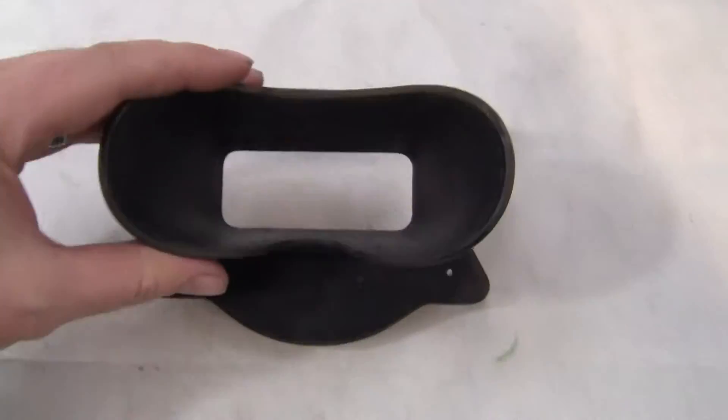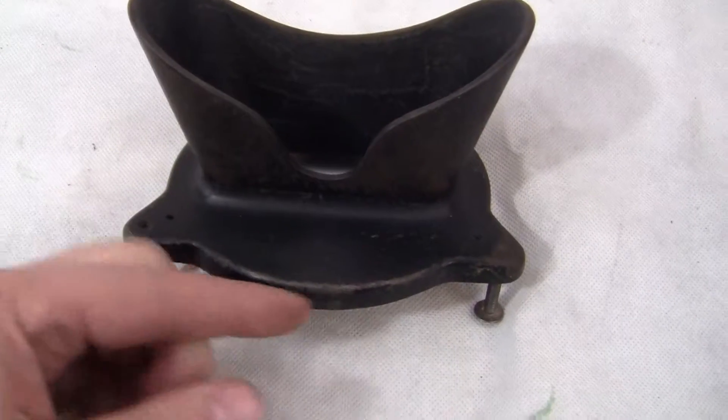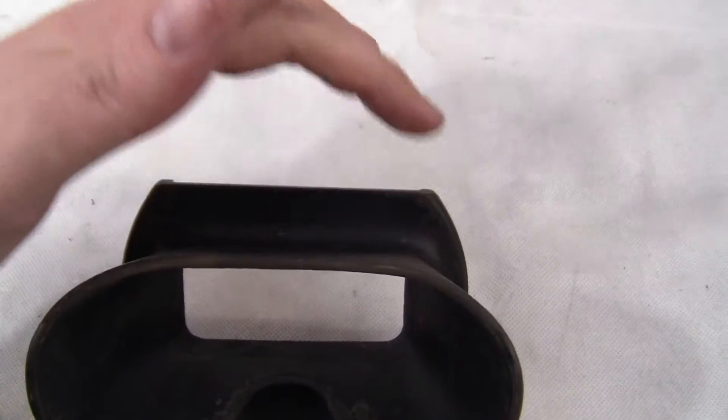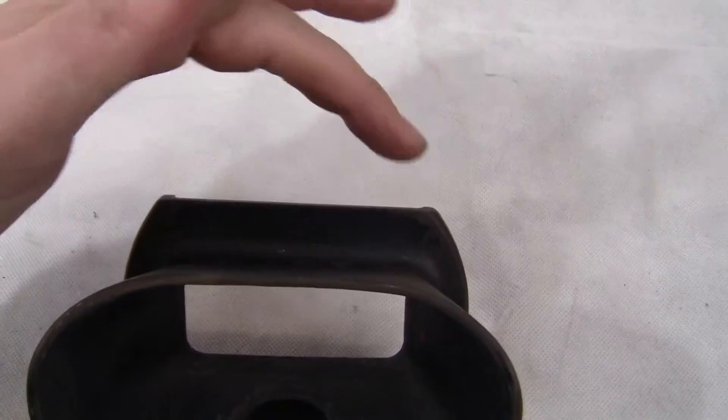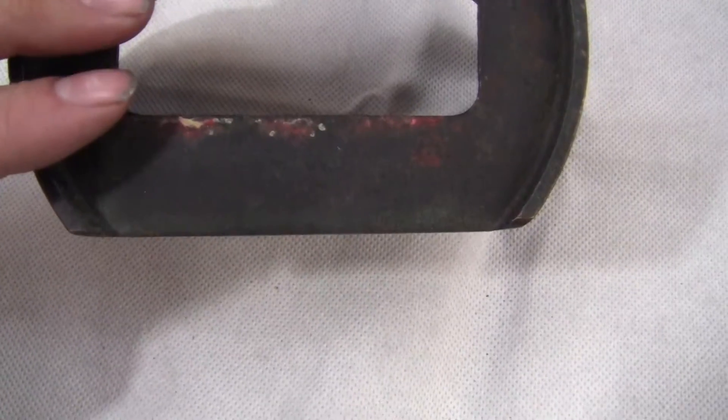Up for auction is an original Rosenfield eyepiece, for the Rosenfield machines. It's got two notches on the side. It should have one up here, but it may have been for a different model, so they may have flattened that out. It looks like a factory cut, or a professional cut at least.